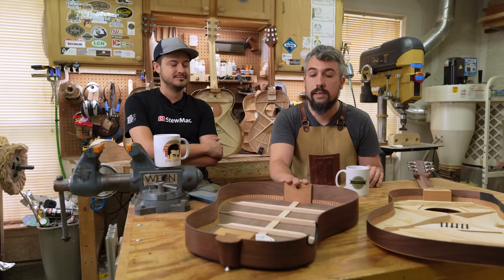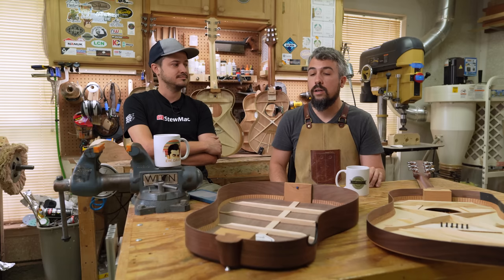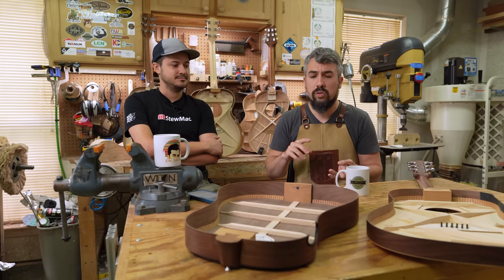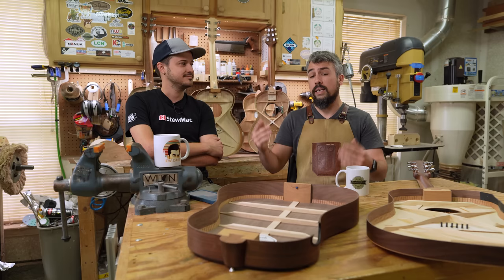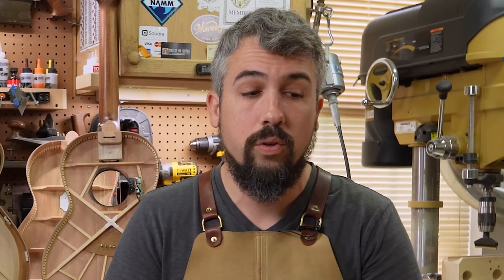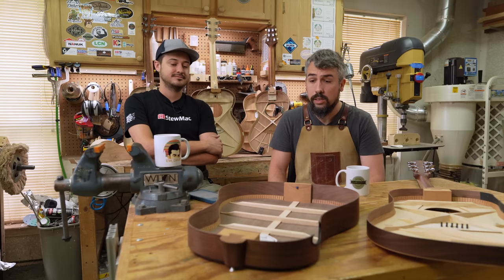When I can go out and spend $1,200 to $1,300 on a guitar that has Indian Rosewood, is built super high quality with no glue squeeze-out, has binding and abalone trim, and doesn't have a sheetrock plastic screw in the bottom of it — Gibson doesn't have a leg to stand on. In my opinion, this is completely unacceptable for the name Gibson. That's what we were trying to get across and what I didn't want to say in the breakdown. You should expect more for your money. That's what I'm trying to say.